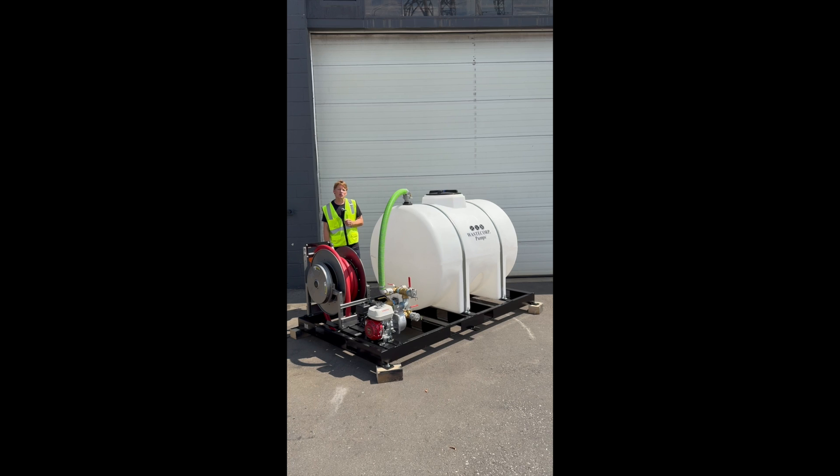This is our WT300 series. This is a 325-gallon tank system with volume markers, so you know exactly how much fluid you have in the tank at any given moment.